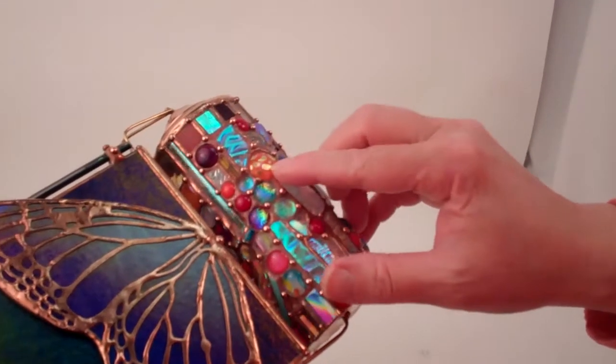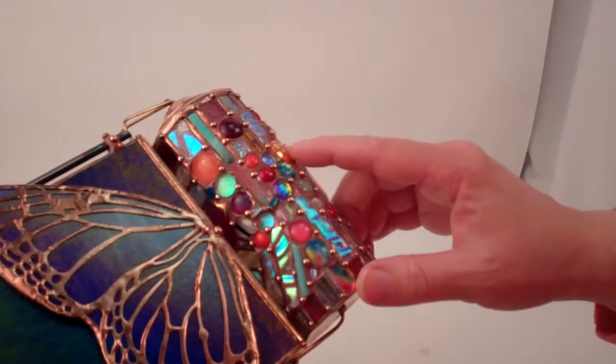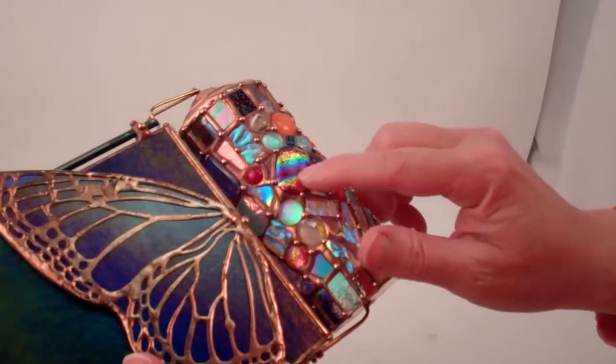and then pieces of fused dichroic glass where Sue has layered dichroic glass and then fired it in her kiln to create some of these incredible pieces.